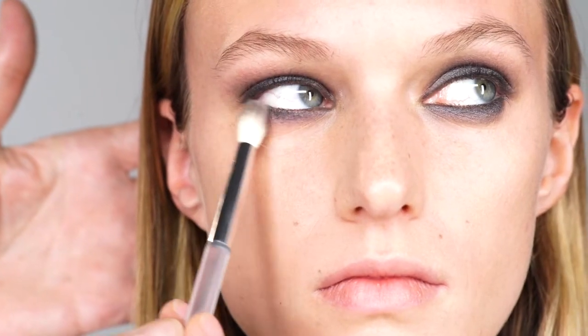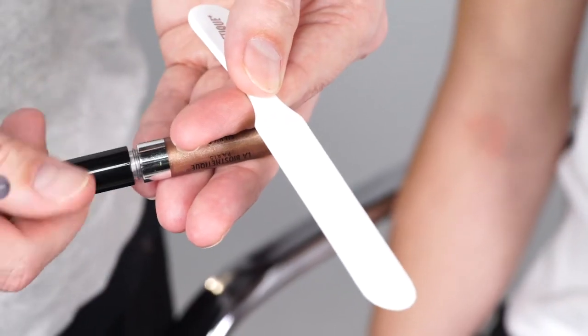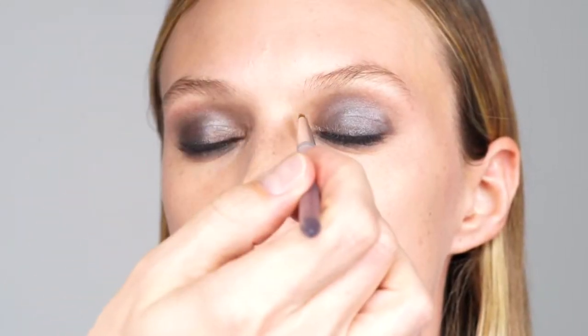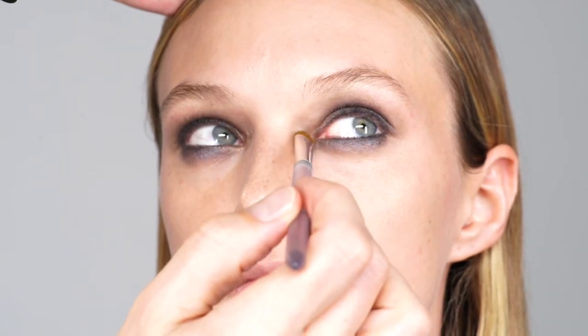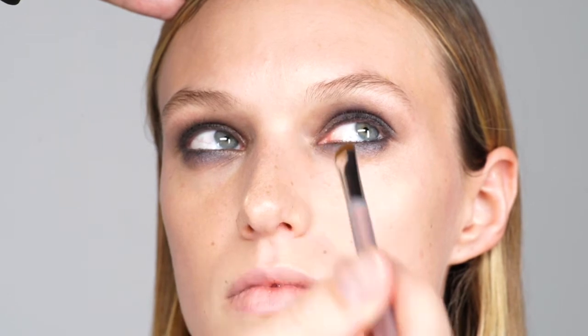If you wish stronger color saturation, repeat the steps by applying a bit more eyeshadow. Open the silky eye in Copper Rose, place some of the product onto a clean spatula and tip a clean eyeshadow brush into it. Apply that color to the inner eye corner and from there spread the color using the same brush with a light hand toward the center of the upper and then of the lower eyelid.